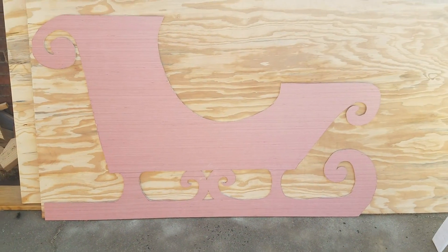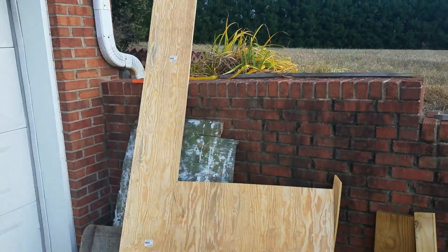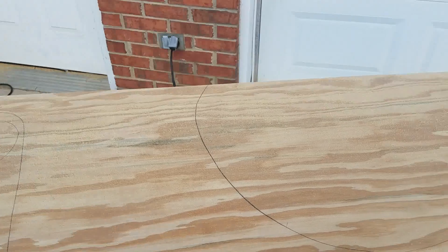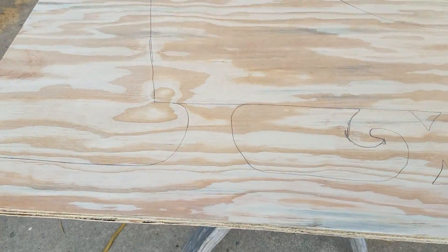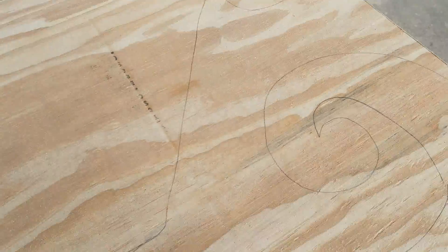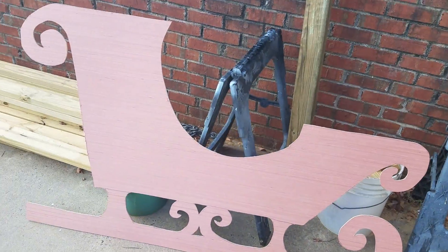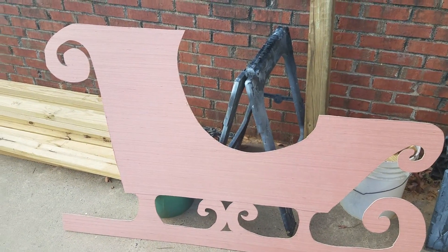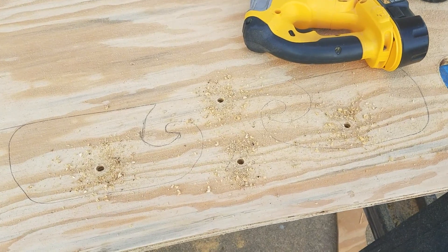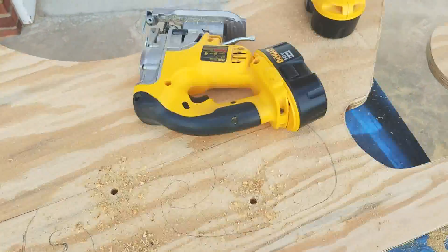I just cut my piece of plywood out. This piece is three feet by about four feet, and you can see I've got my sleigh marked out. The trick is going to be cutting it out with the jigsaw — it's quite a bit of cutting, but it won't be too bad. Over here's my pattern. If anybody wants one of these I could probably send you one in the mail for just a little bit of money.